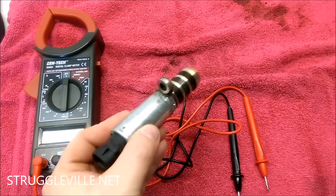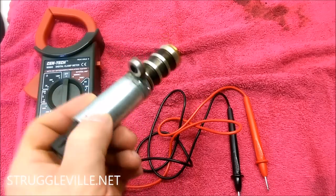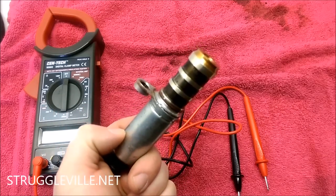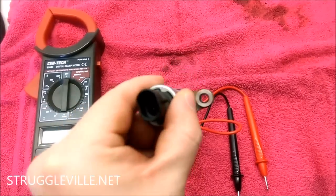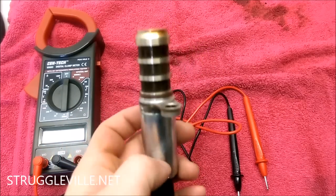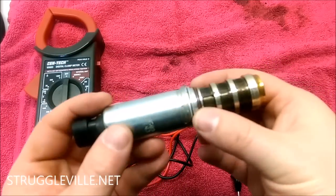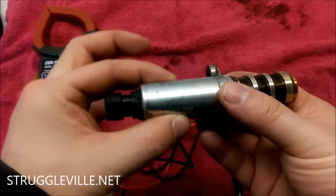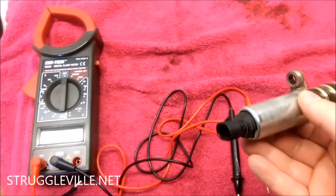Here's the camshaft sensor — we got it out. We're going to test this one, and I'll show you what a new one tests out at. Once you get the bolt out, it's a little stiff — you can see there's just an O-ring that holds it — so you'll probably want to get some channel locks or vice grips to wiggle it a little bit to pull it out. The bolt is the only thing that holds it in place, so other than that it's just your effort getting it out.